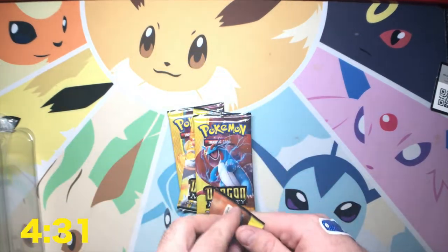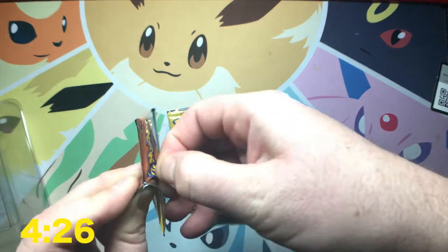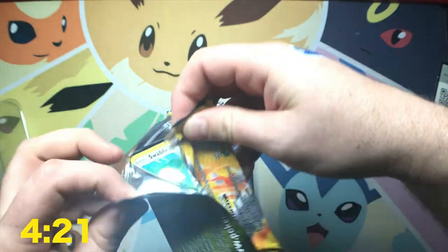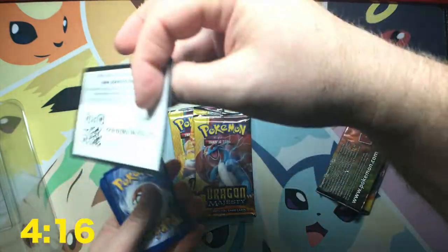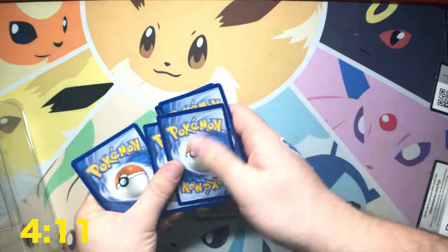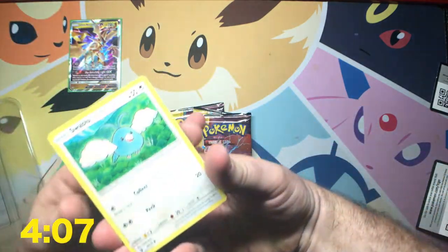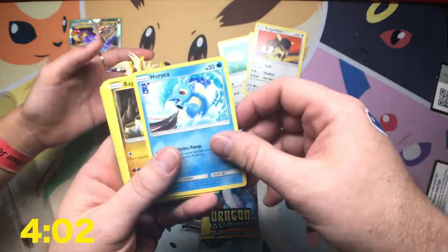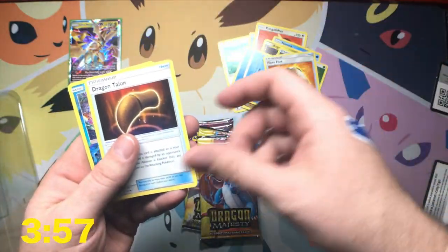Dragon's Majesty. There we go. Crack on that pretty soon. So it'll just be a minute until we get to doing that. There's a code card for you guys. I've got a feeling we're going to do pretty good today. Same. We haven't even pulled a... What's it called here yet on this thing? What are those called? Hyper rare? Secret rare? Ultra rare? Any kind of rare.